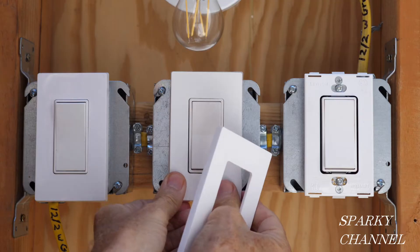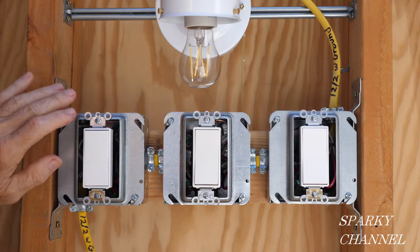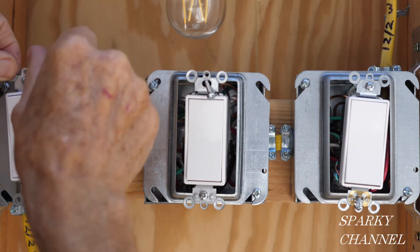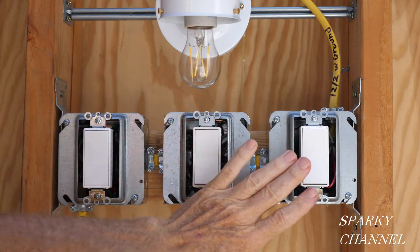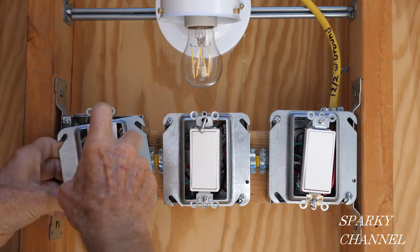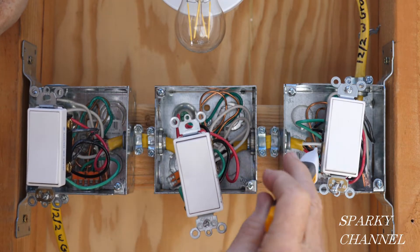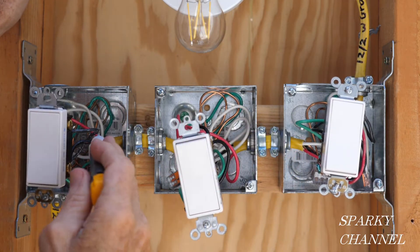These happen to be screwless wall plates, so I'm going to take them off — they come off just like this. I'll remove the backing plates as well. Now I'm going to take all the switches out of the box and test the wires. I'll go ahead and put my voltage sensor in here and make sure the electricity is off. I'm also removing the mud rings to increase visibility so you can see what's going on in the box. Check as many times as you need — just make sure the electricity is off.